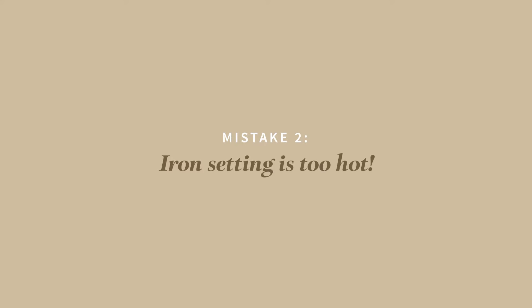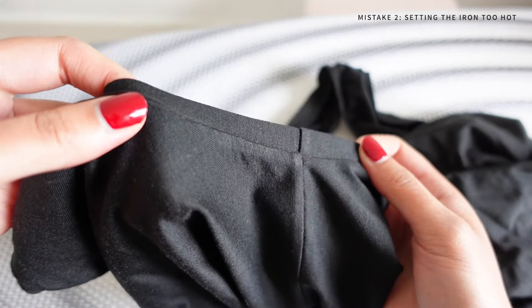Mistake number two is setting the iron too hot. If you've ever sewn a knit fabric and taken it to the ironing board and given it a press, but suddenly it looks really shiny, that's because you've used an iron that's too hot and it's basically burnt or scorched the fabric. This can be so annoying and it's happened to me multiple times.